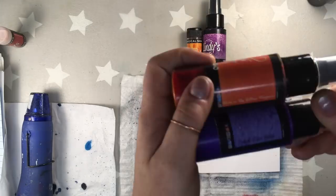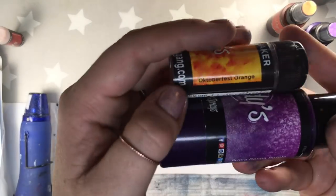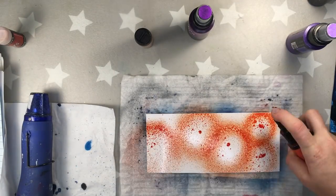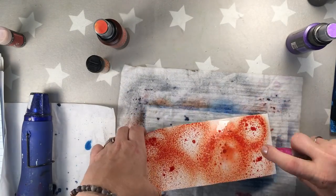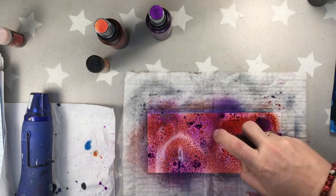Now I'm going to be working on the second tag and I'm using Tears on My Pillow Tangerine, French Lilac Violet, October 1st Orange, and Prima Donna Purple. I'm also using Magical Shakers, but you can of course use just Magicals to see the effects. I'm doing exactly the same as I did with the first tag.